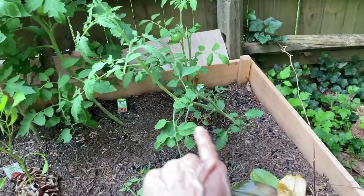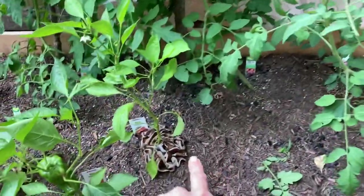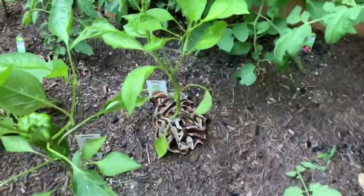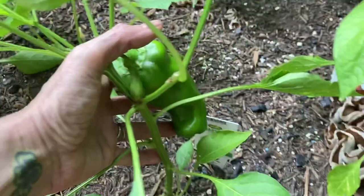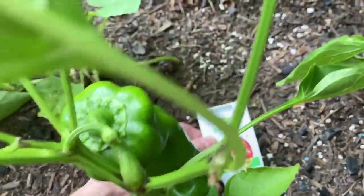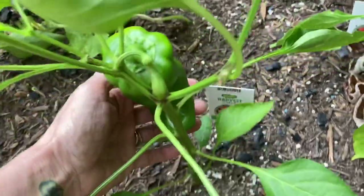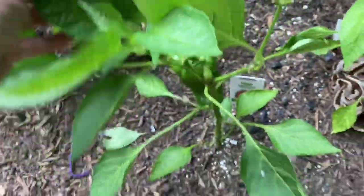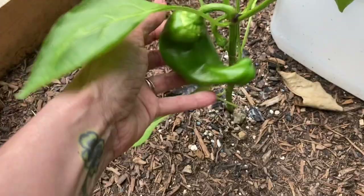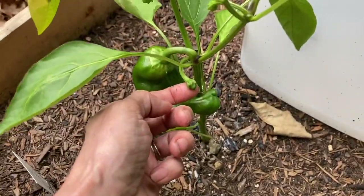Look at this monstrosity pepper — the thing is freaking huge but it's still not turning red. These are supposedly red Carmen peppers but I don't see any red happening. Each plant seems to be making one pepper, and it looks like one more might be trying to form, but it's been sitting like that for weeks.